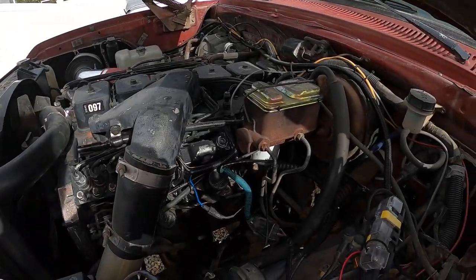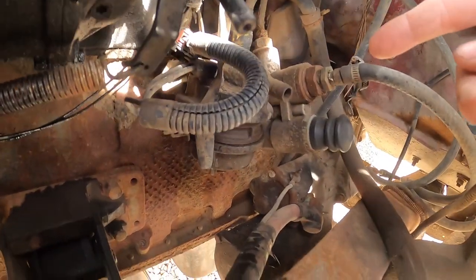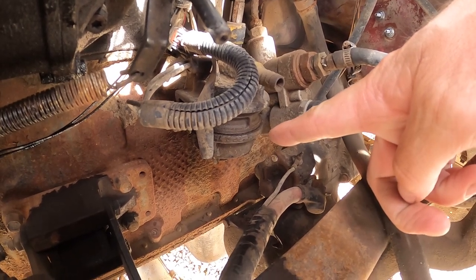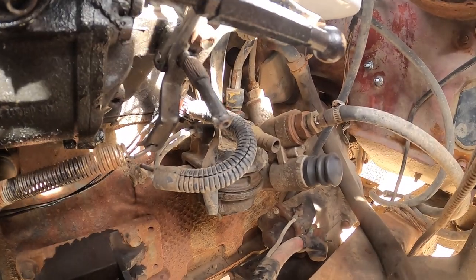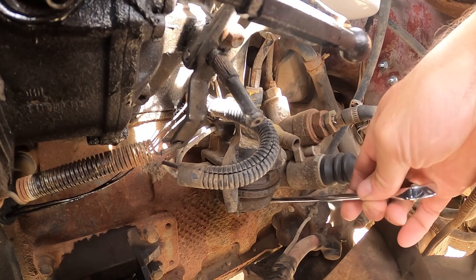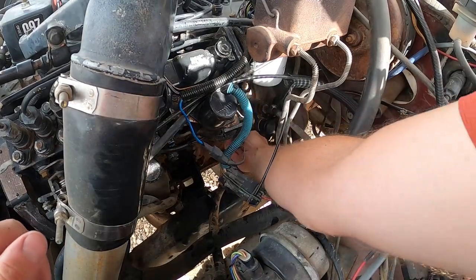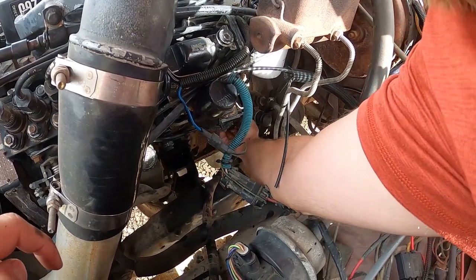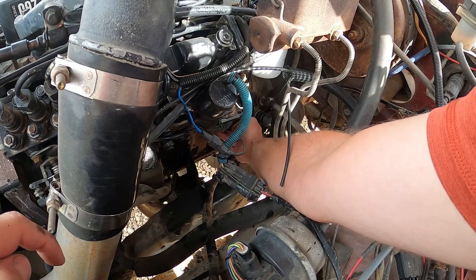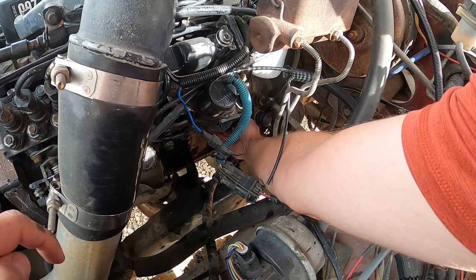Before we cut open that fuel filter, we're going to check one more filter I didn't know about until I did a little research. On the P-pump trucks, the fuel heater is right here, and on the bottom there's a little screen. On the VE pump trucks the fuel heater is up above the fuel filter. To get it off you need a 17-millimeter wrench on the bottom and just unscrew it. I broke it loose — I'm guessing some fuel is going to come out.